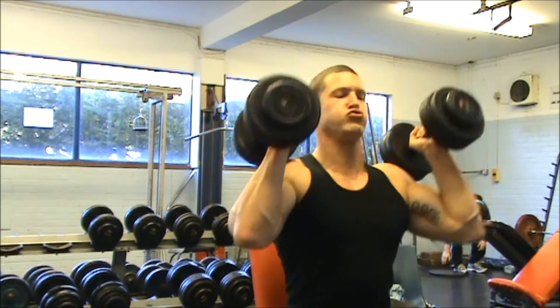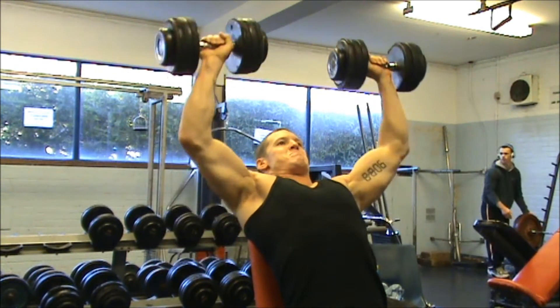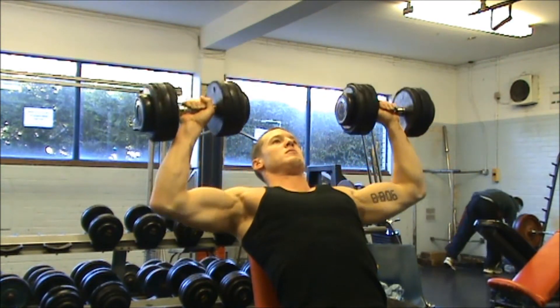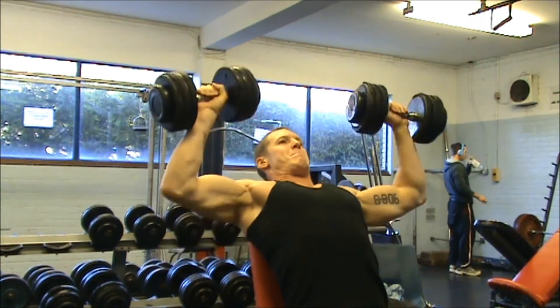I have in the past been guilty of neglecting my shoulders somewhat because I tend to do them with chest and triceps, and because I've been putting a bit of emphasis on chest recently, I tend to do shoulders second or third, and it means by the time I get to them they're quite tired and the quality isn't always great.